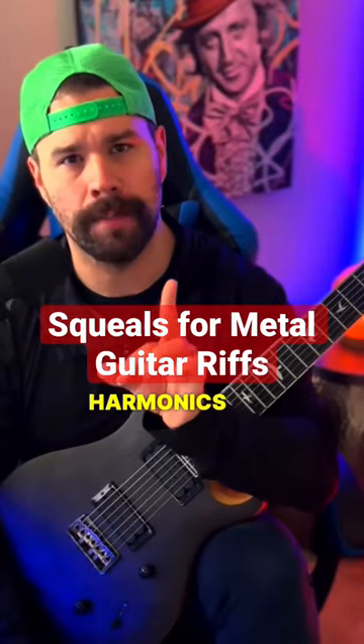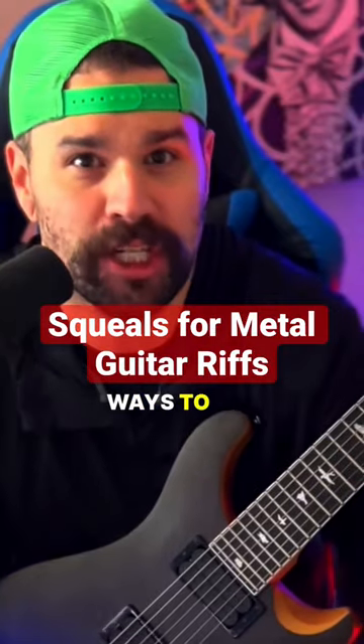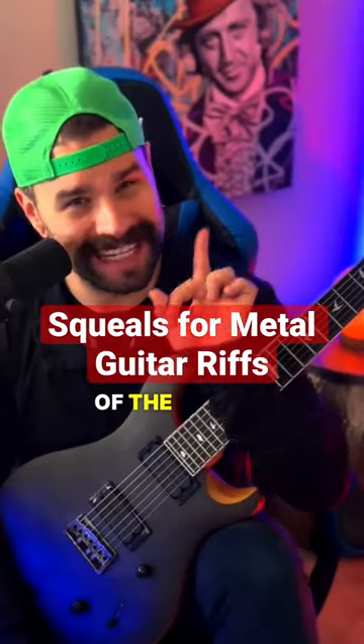Not all squeals or pinch harmonics are created equal in your guitar playing and guitar riffs. There are so many ways to use them, and I'm going to show you one of the easiest right now.